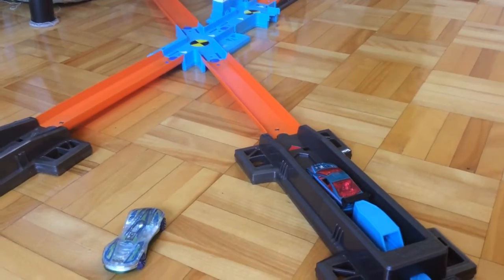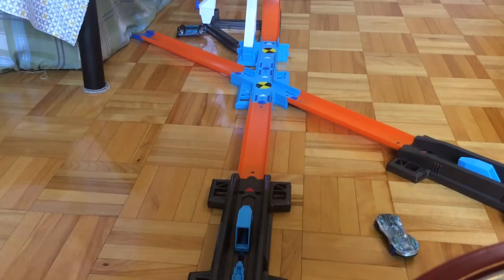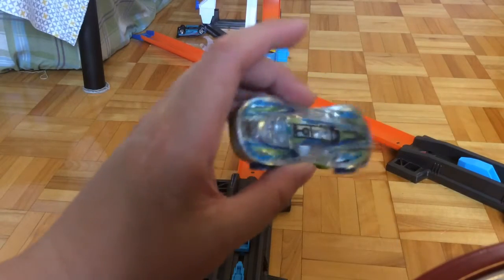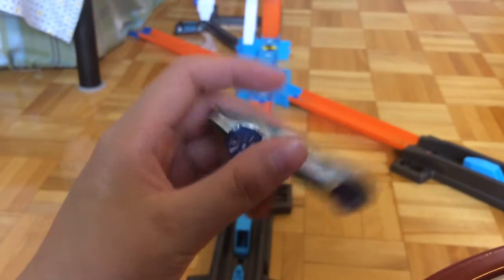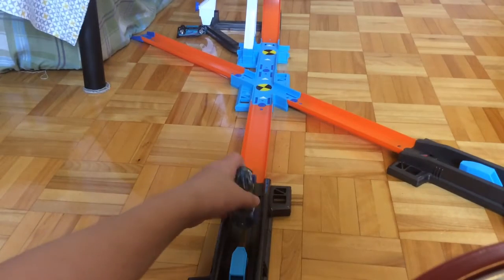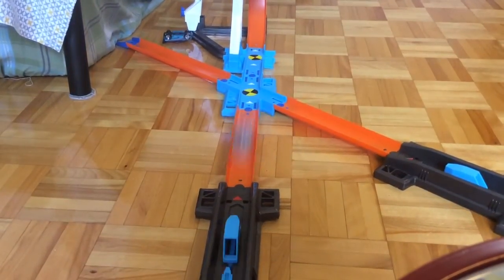In three, two, one, go. Now I'll be taking the clear speeder and shoot it down the most interesting part of the track. So here's the car — this will be launching in three, two, one, go.